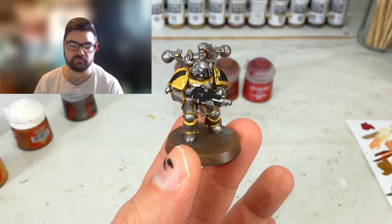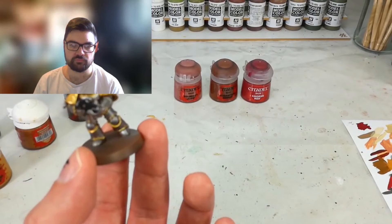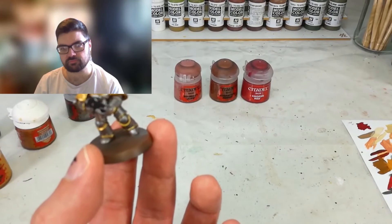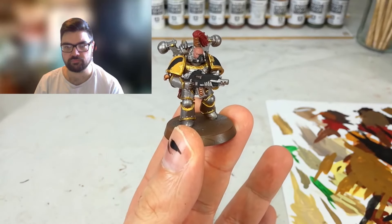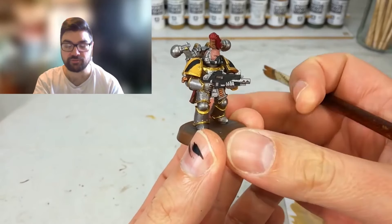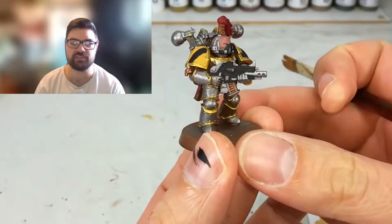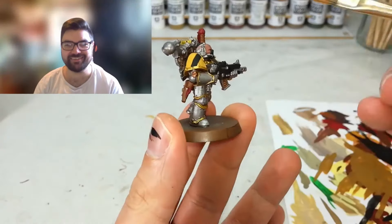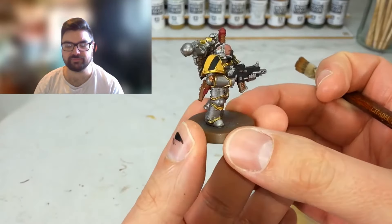Now he pops on a few other colors in fairly random spots: Bugman's Glow for skin, a worn brown for any leather equipment, and Corn Red for bits that need to stand out. He also adds a little Balthazar Gold on the magazine and a small skull. Variation in the metals is always a top-notch technique - you're not left with one big grey slab of a model.